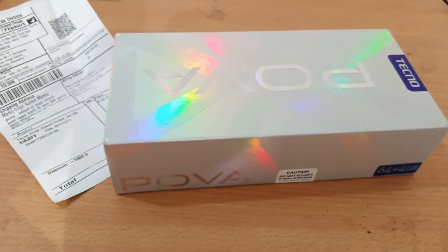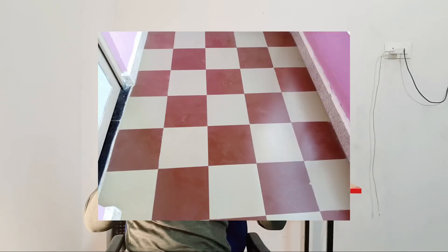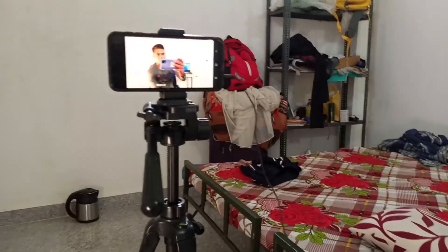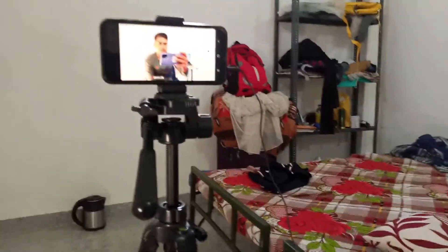If you look at the camera quality — as I said, I will be able to see the video quality first from hand here. Since I have made a video quality, I will show you the video quality. I will show you the video quality in which it is.